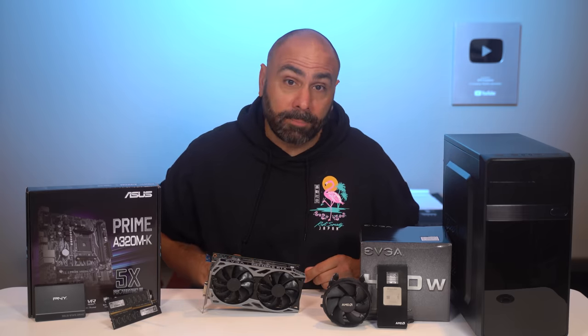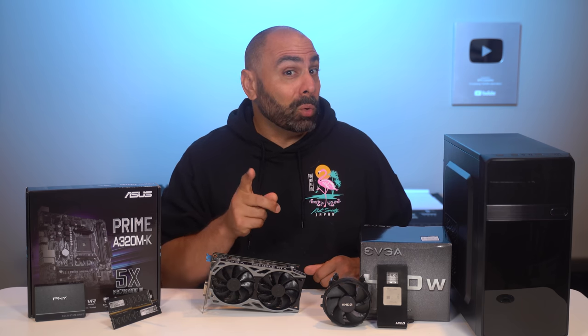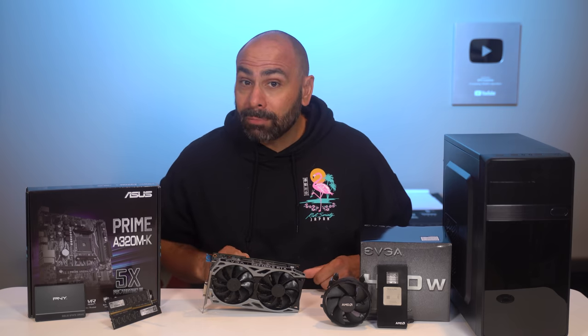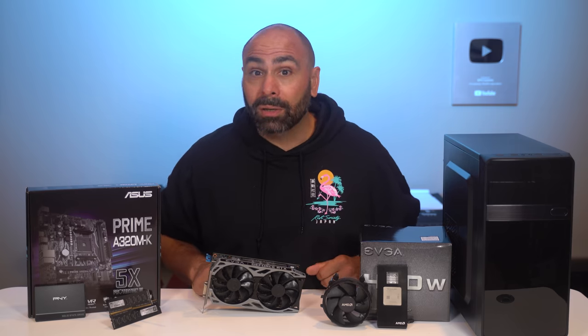Everybody is clamoring for budget builds these days, and usually that comes with a lot of compromises. But what if I told you that you could cram a $300 1440p capable graphics card into a $550 system? That's exactly what we're going to do here today.